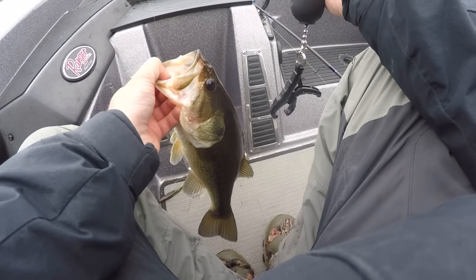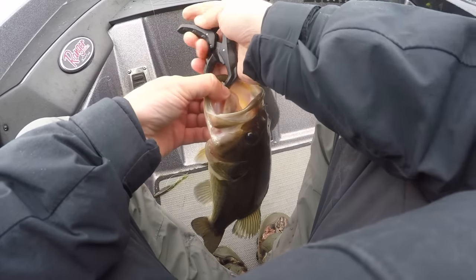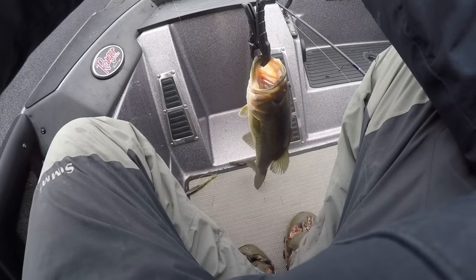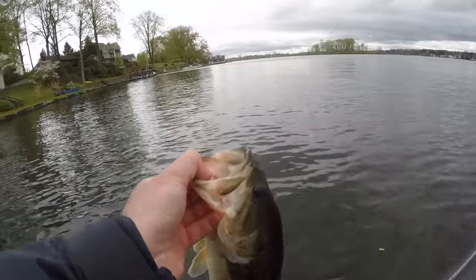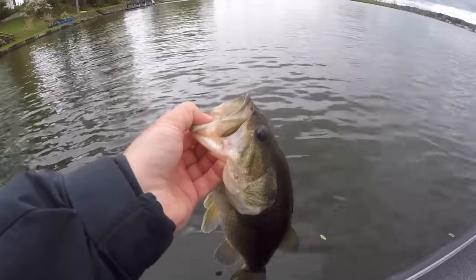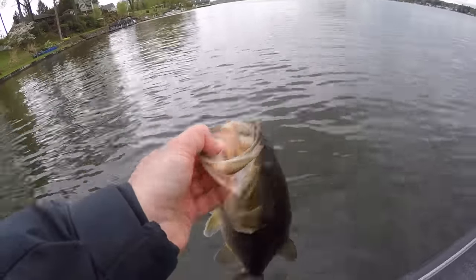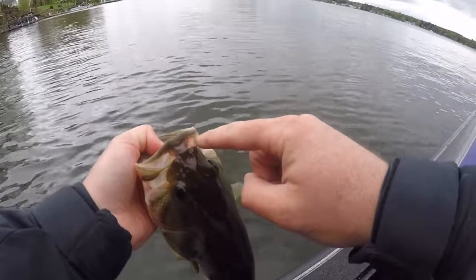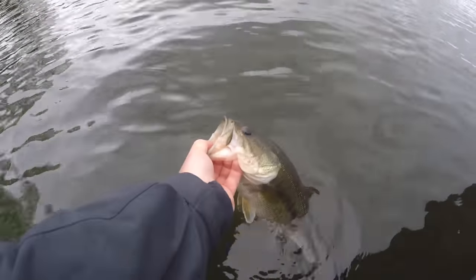I only go to that single hook wacky-rigged setup when I'm losing a lot of fish continuously. Right now he'll eat that whole fluke just fine — you can get the hook in him and you have a better chance landing him with that bigger hook, getting hooked behind the jawbone so they stay on a lot better. We'll let him go and try to get another one.